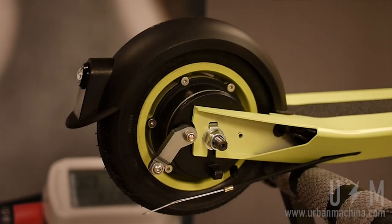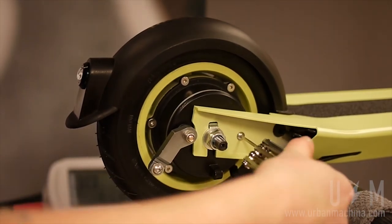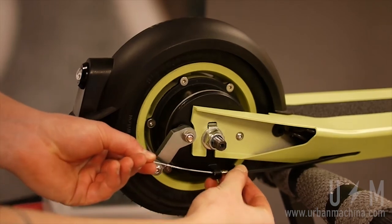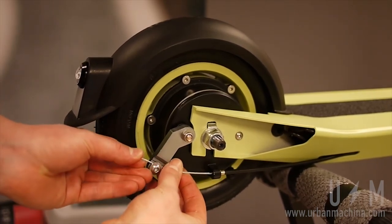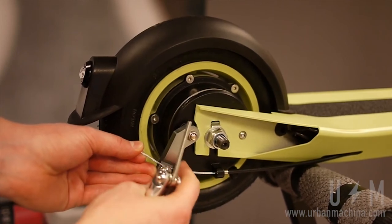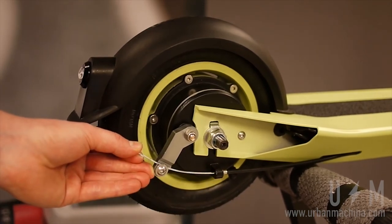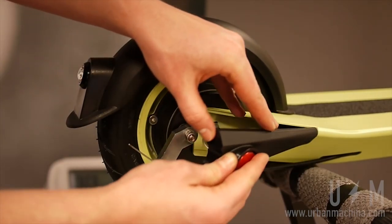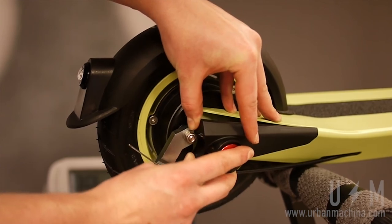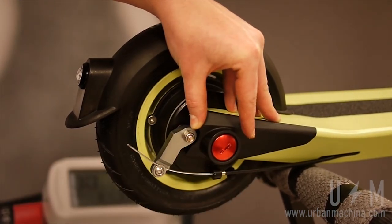On the right side, line up the drum brake with the hole in the fork, and use the 3M Allen key to fasten the drum brake anchor screw. With the 4M Allen key, fasten the brake cable. Make sure that the cable sits in the groove. Braking should be as responsive as possible without any contact. Reinstall the right cover. Take care not to over-torque any screw or nut.